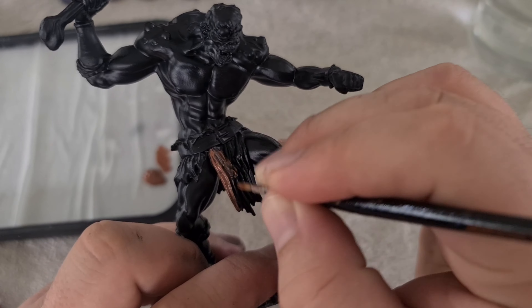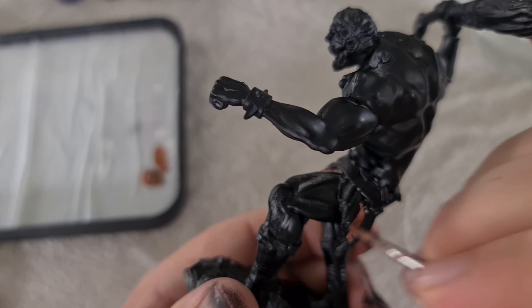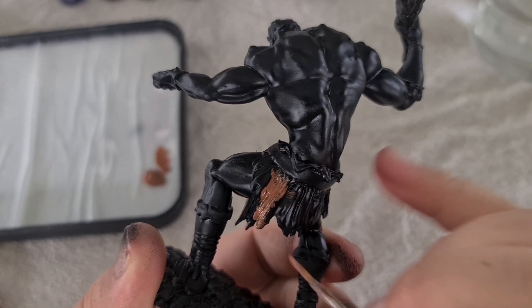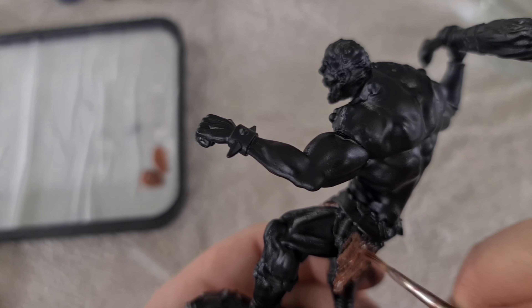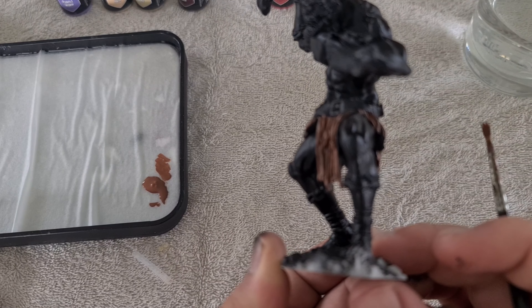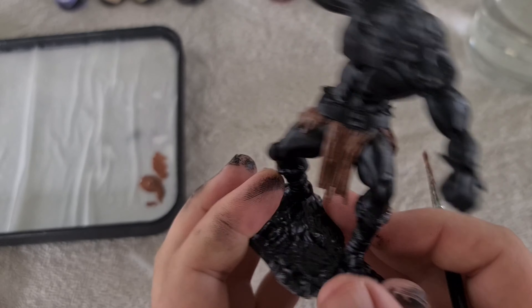Starting off with the clothing. It's always good to start off with the clothing and generally start with a lighter colour if you've got more of a particular technical garment, because it means that you can always cut around with the darker colours if you go a little bit over the places that you didn't necessarily need to go over.